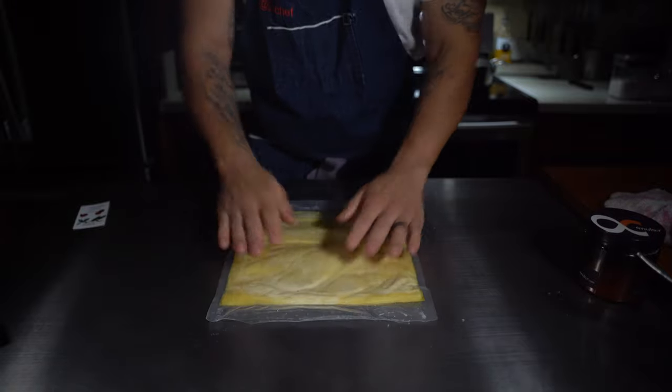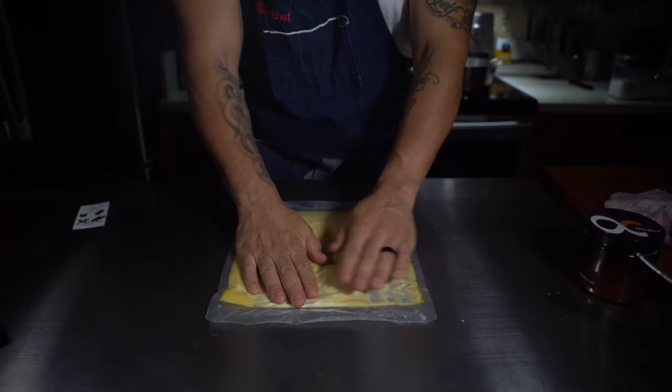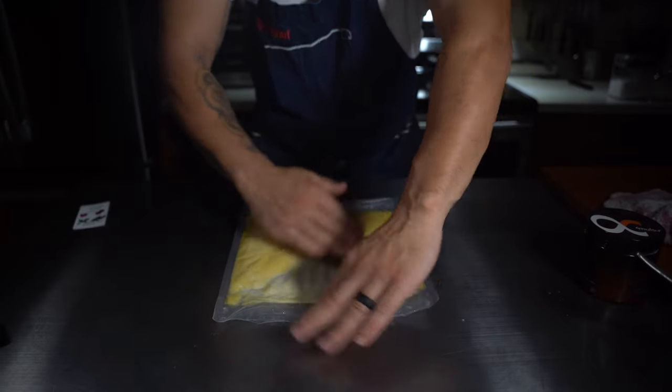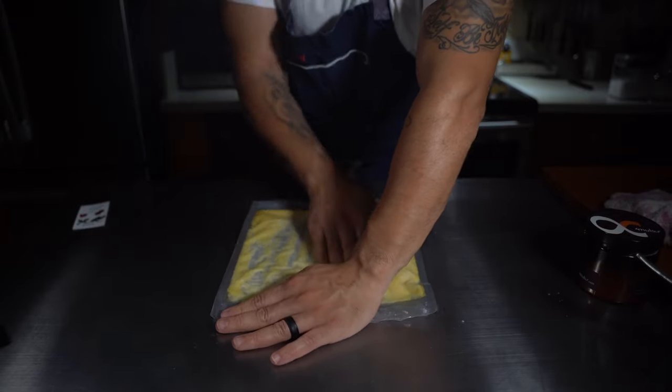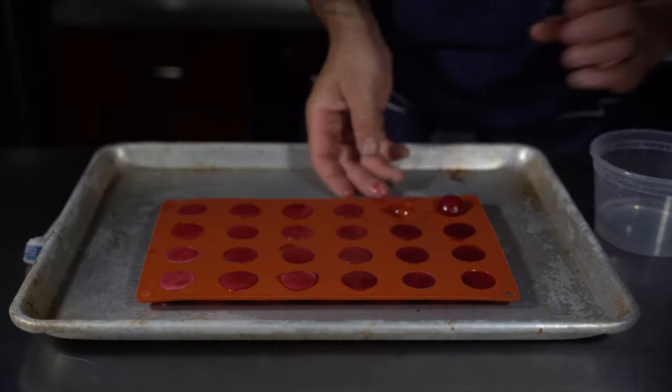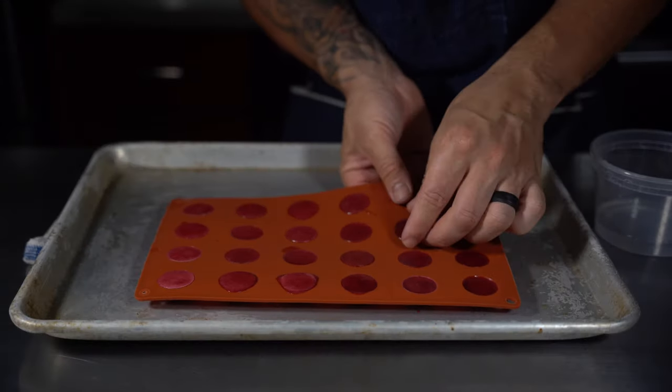Right now you can tell the cocoa butter and white chocolate need to be pretty much fully emulsified. What's really important is massaging the bag and wiggling it. The reason I like to do it sous vide is because you don't want to incorporate any air or else you'll be in big trouble.